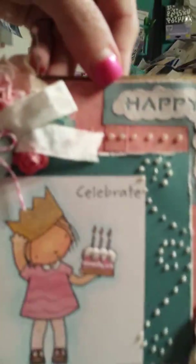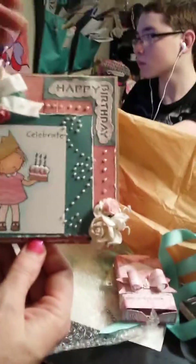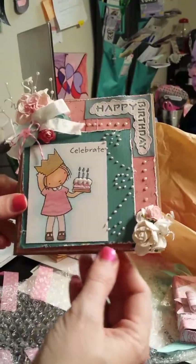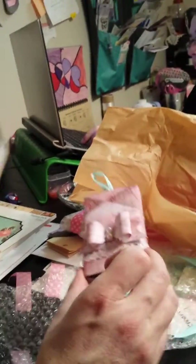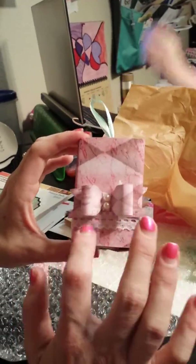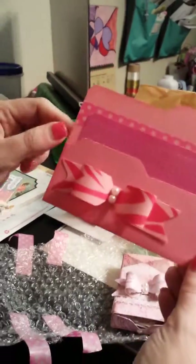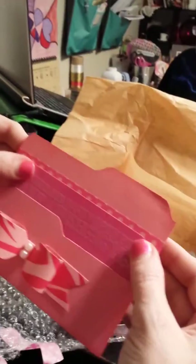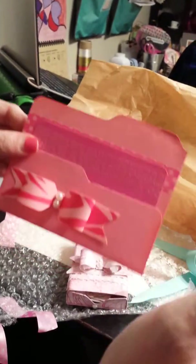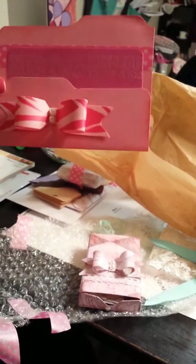Thank you again for the beautiful card — I can't wait to hang it up. When I'm all done I'll try and take a video of all the cards I've gotten for the whole month and this is going to look really cute up there. Thank you so much for watching. I hope you go over and check out Bona if you have the We Are Memory Keepers punch board and try the matchbox, the bows, and the file folders. I'm going to use this one as a card. Thanks for watching — have a great day!